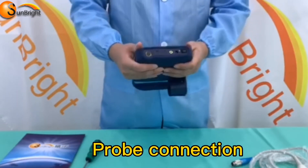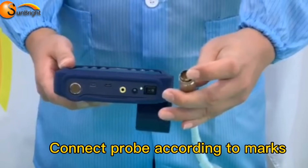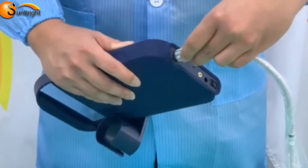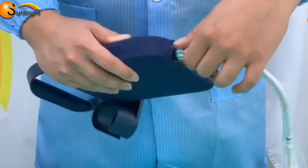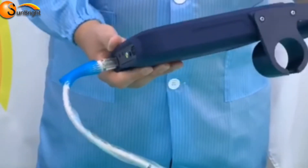Probe connection: latch the marks of both the probe connector and the probe. Put the probe into the probe connector along with the marks. Rotate the sleeve clockwise to lock the probe, then put the probe on the probe holder.